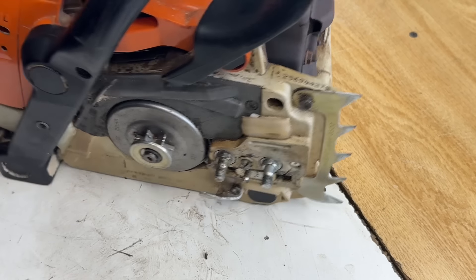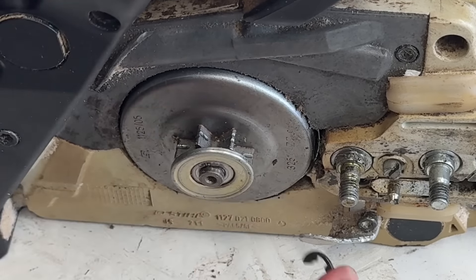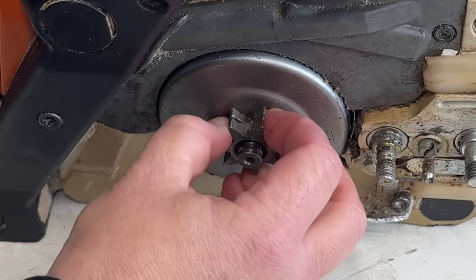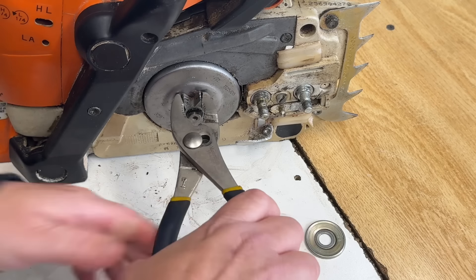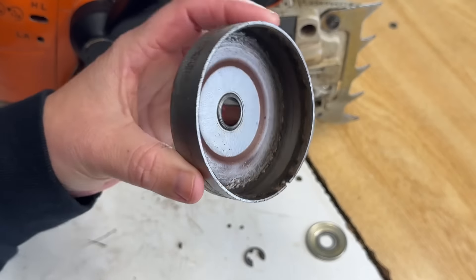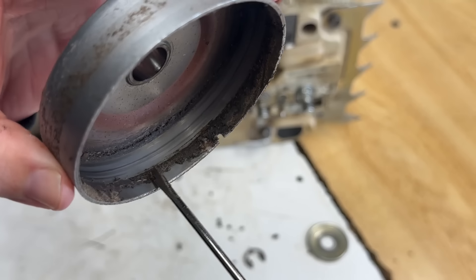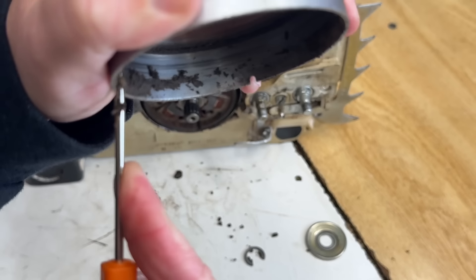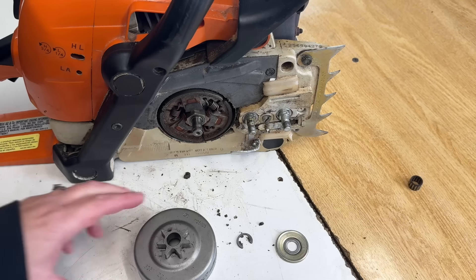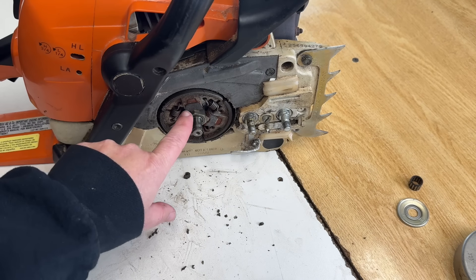Let's take the clutch drum off. That was tough to get off because there is a buildup right around there, and that's what it was getting caught on. Here's the clutch bearing. So I guess we'll go ahead and remove the clutch.